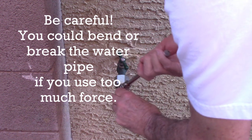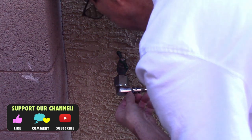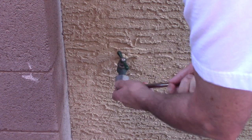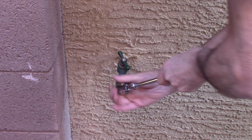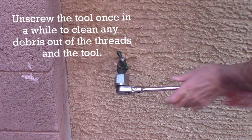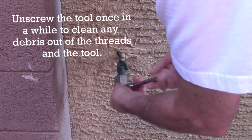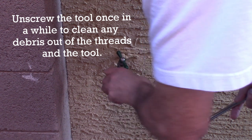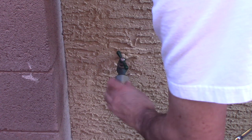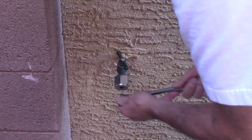Back it up a little bit. There are little metal filings — you can actually see some in there. They can get in the way of your cutting tools, so you want to clear that out once in a while. Don't just keep forcing it.